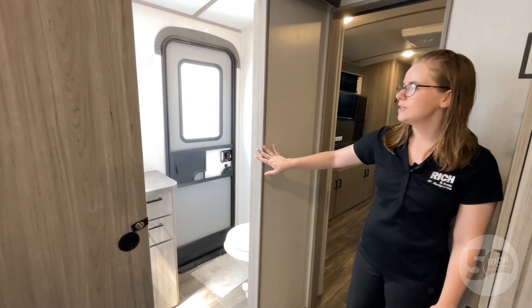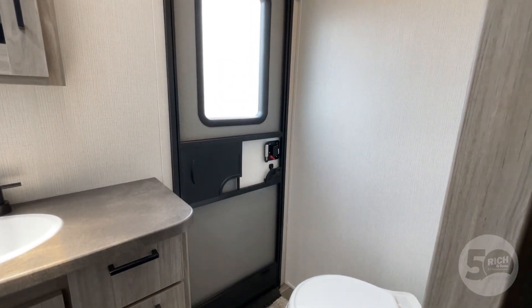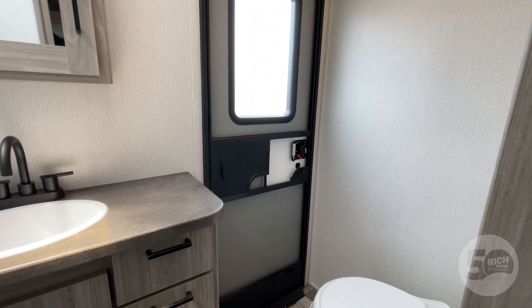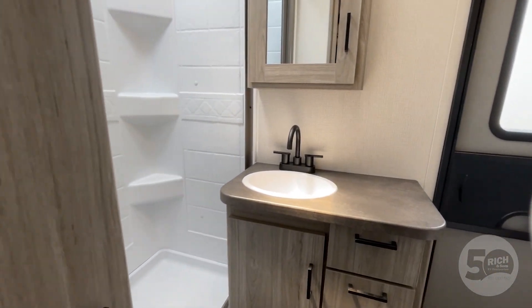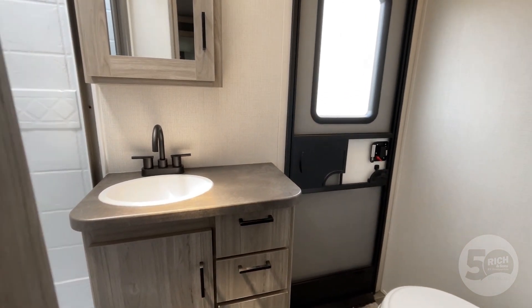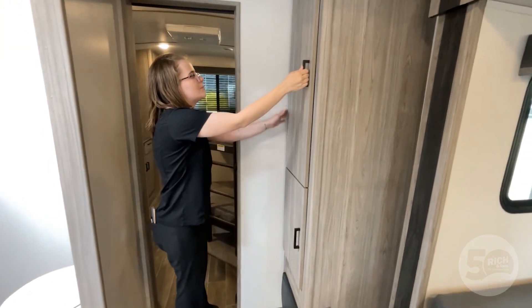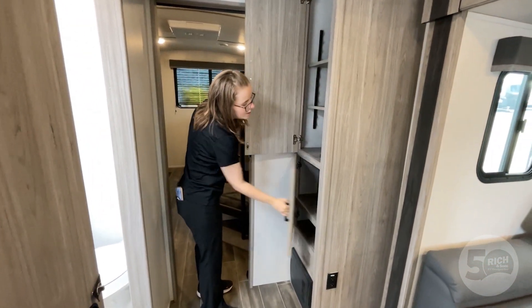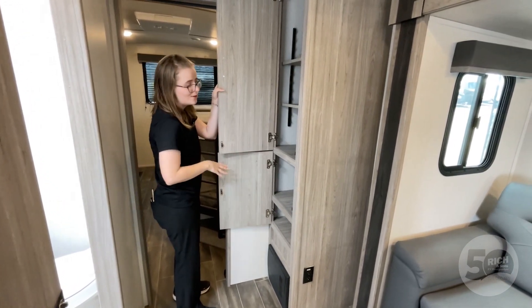And here's the bathroom. You do have an exterior door in there, so if the kids are outside playing around getting all muddy, you can bring them straight into the bathroom, get everybody washed up, and ready to be inside the camper for the evening. There's plenty of storage space in here — you get a medicine cabinet and drawers underneath. And then opposite the bathroom, you actually get a little bit of closet space too. So if you needed somewhere to put your linens, towels, all of that, they didn't forget about you over here.